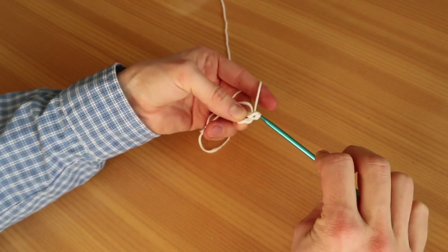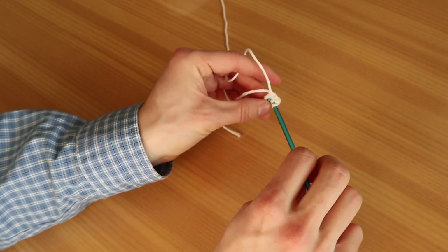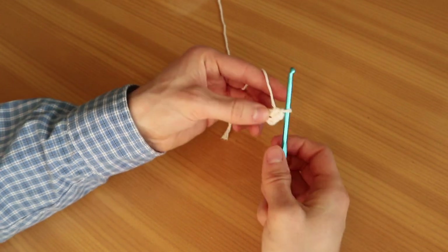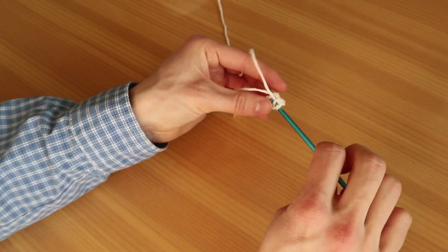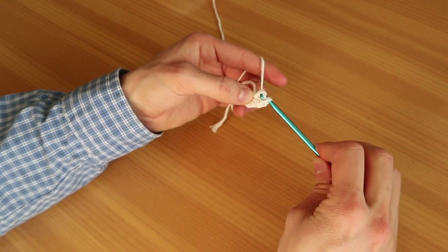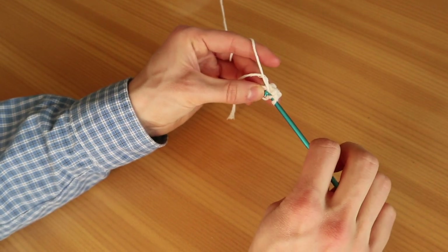Grab the yarn and yarn over, pull the yarn through both loops for our single crochet. Now we're going to do a half double crochet: yarn over first, go into the big loop, grab the yarn, pull it through — we have three loops on our hook — then yarn over, grab the yarn, pull through all three loops. Then we're going to do two double crochets: grab the yarn, yarn over, go into the big loop, grab the yarn again, yarn over, pull through, grab the yarn again, pull through the first two loops only, then grab the yarn and pull through the last two loops.